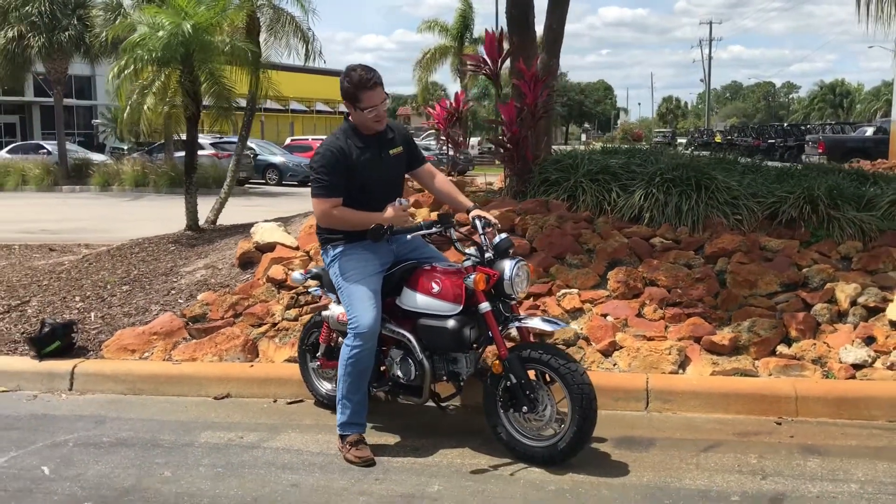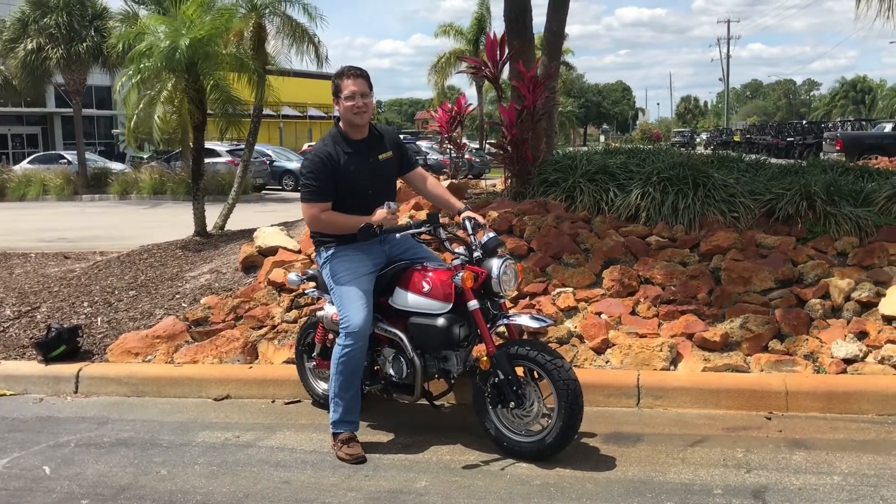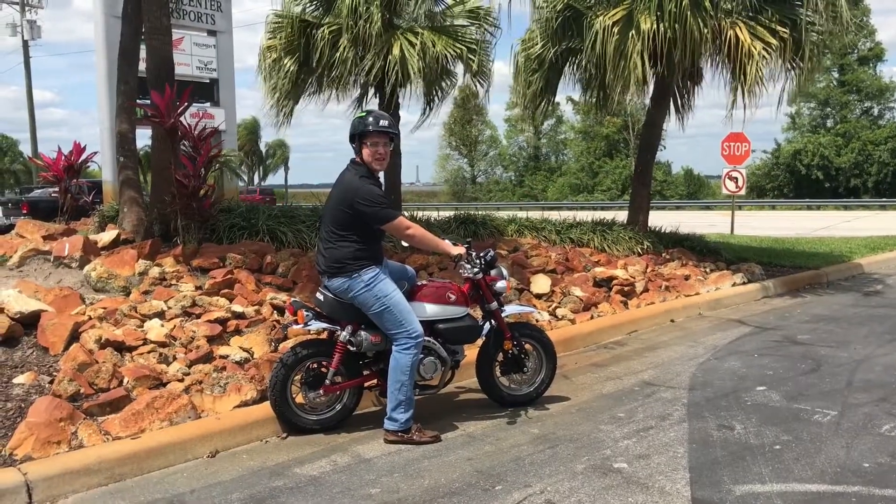Come by Fun Bike Center and test ride this mini bike — you'll enjoy it. See you next week!